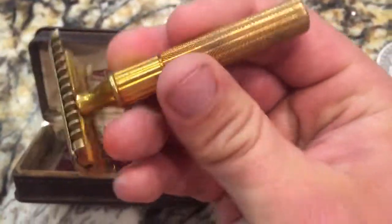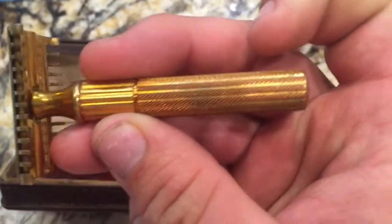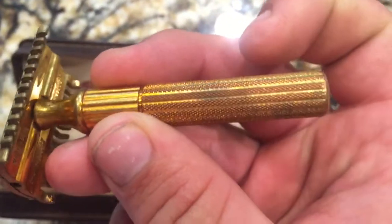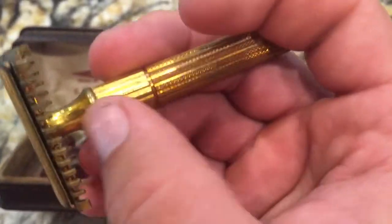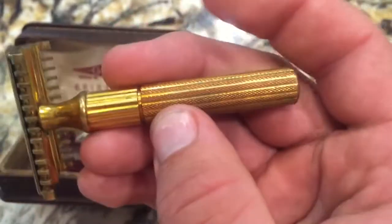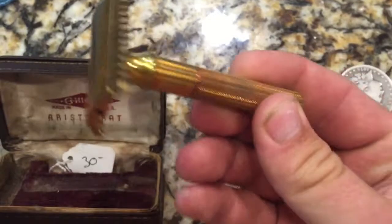I looked for pictures online and I couldn't find a picture that matched this handle. I don't know what the pattern is, but it has these grooves in it, and then from here on down it's checkered. All the gold plating seems to match, so I'm assuming that this head belongs to this handle.